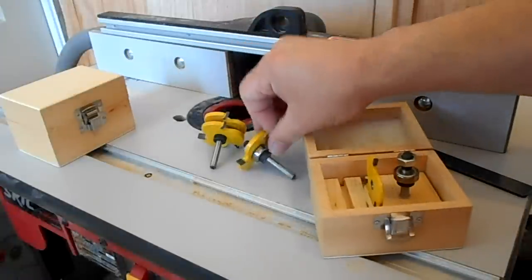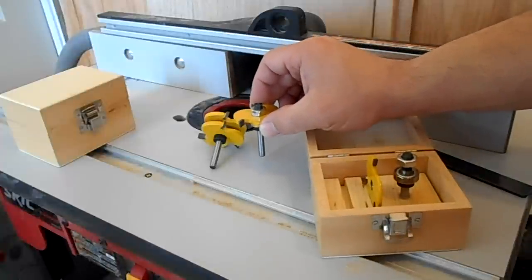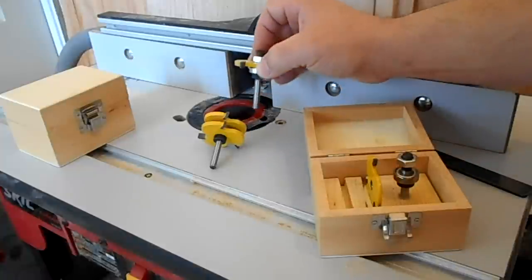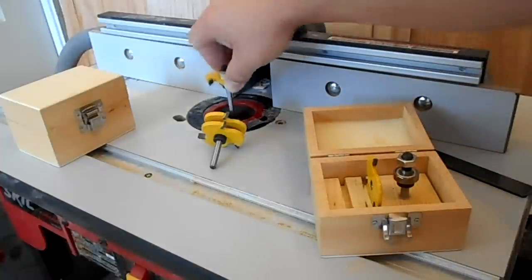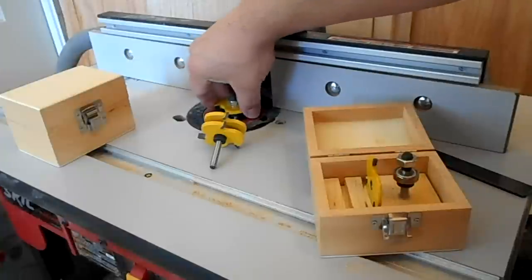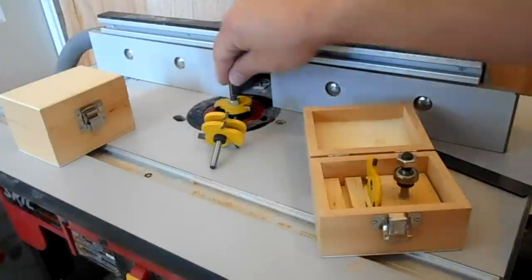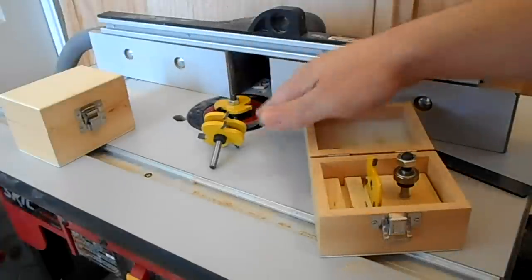By putting an o-ring down in here — when you're using router bits you're supposed to insert the bit all the way until it bottoms out, then pull it up a little bit, because when you tighten the collet it actually sucks the bit down slightly. With those spacers in there, it lets me set the bit on top of the spacer, and when I tighten it down and it gets sucked in, it sucks in the same amount every time.